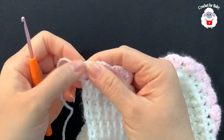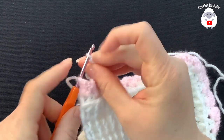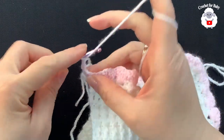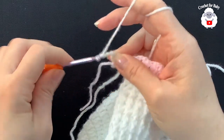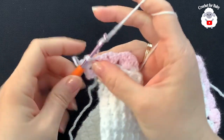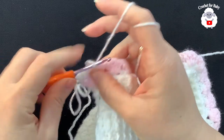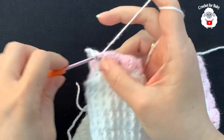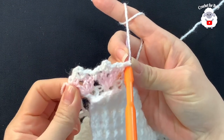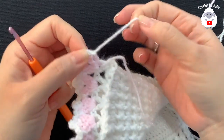With white yarn, go on top of the last double crochet of the last fan and chain two. Inside the chain-one space make one single crochet, chain three, single crochet. Chain two, then between the fans in the middle make one single crochet. Chain two, then inside the next chain-one space make a single crochet, chain three, single crochet. Continue this pattern across. At the end, chain two, slip stitch on top of the three chains, cut yarn and finish off.